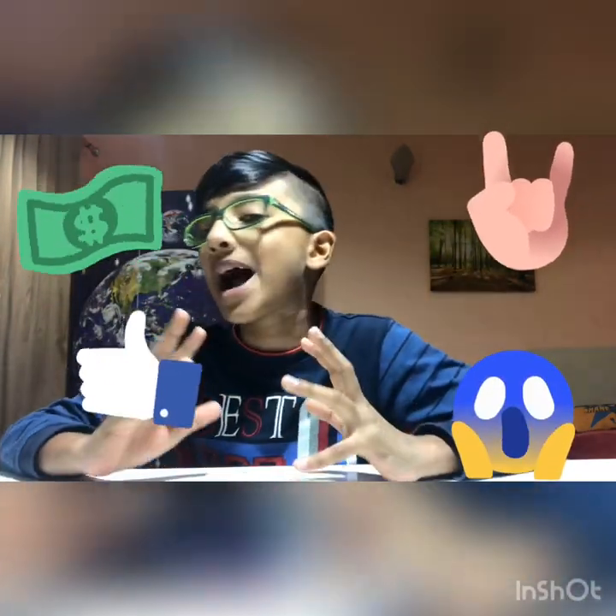Hey guys, before we get straight into the video, I first want to say thanks so much for 100 subscribers. I might be doing a milestone but not in this video because I have one special thing prepared. Once again, please smash that like button, and guys, thank you so much for reaching 100 subscribers — it means a lot to me.